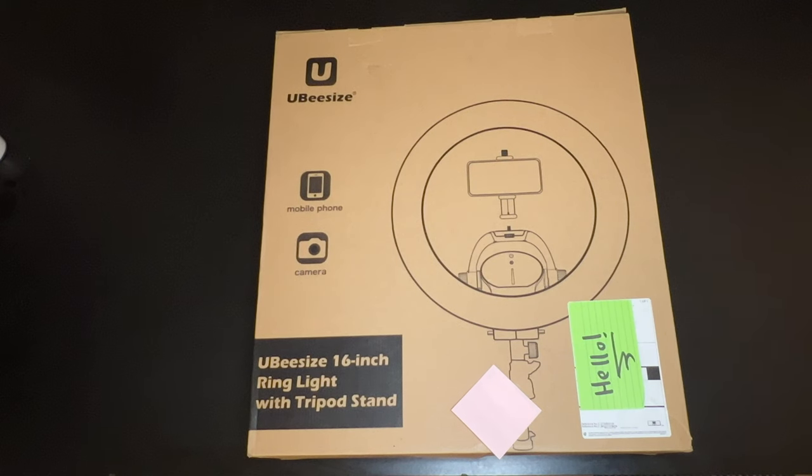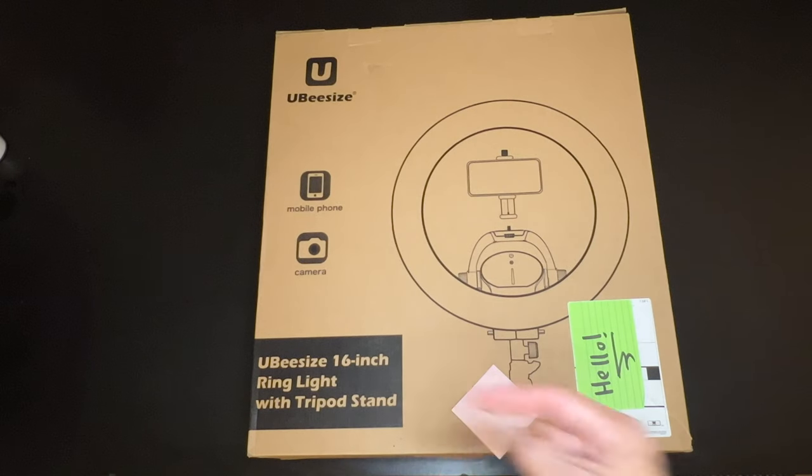Hey, what's going on everybody? Today we're going to be doing an unboxing of a UB-size 16-inch ring light with tripod stand.